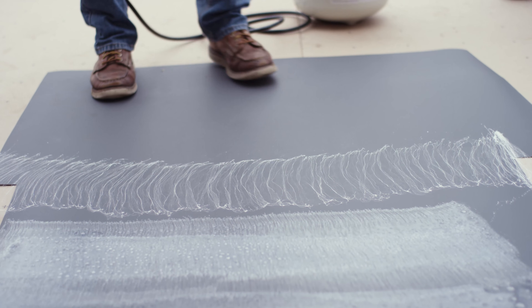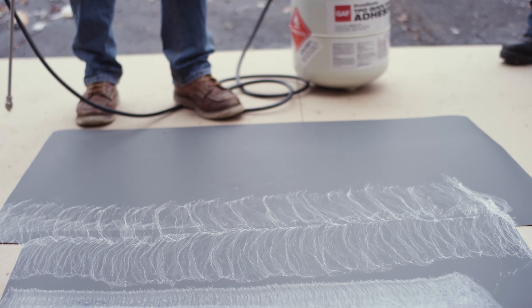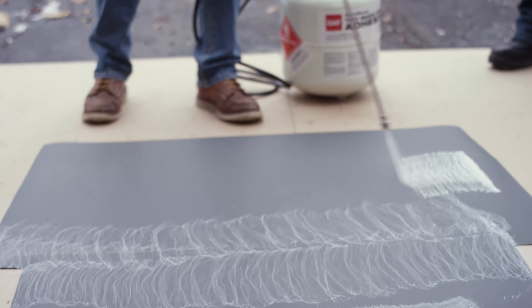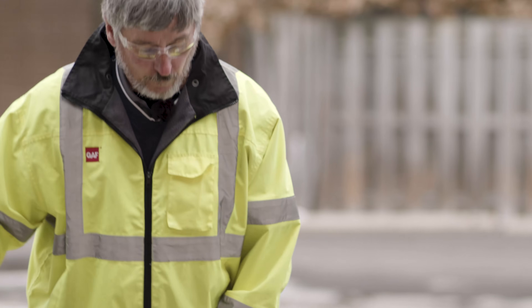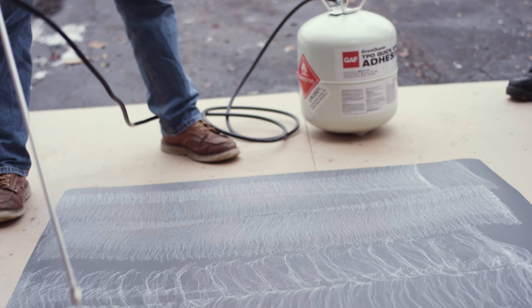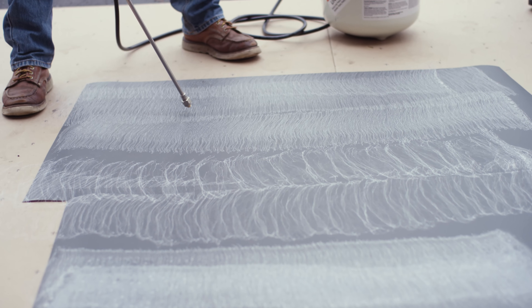Now let's do too light. That's too light — you're going to get a lot of coverage but you're not going to get the adhesion we're looking for. So this is basically what we really want to see on the roof. We've got too heavy, not enough, and just about right.